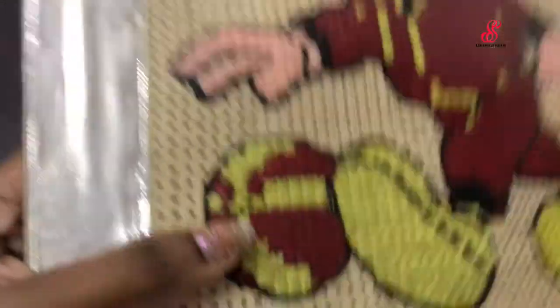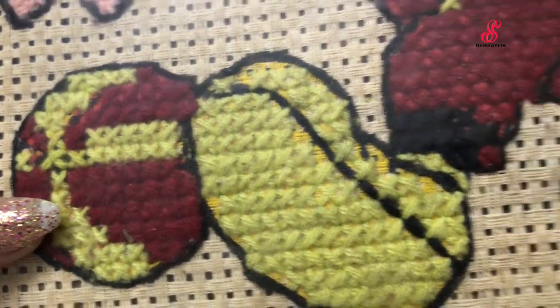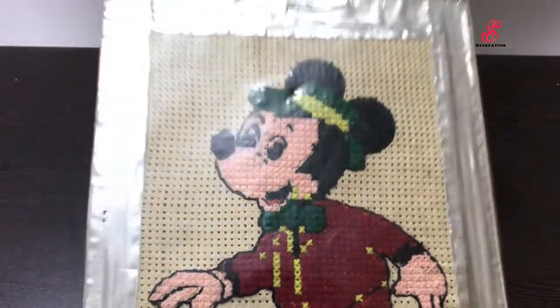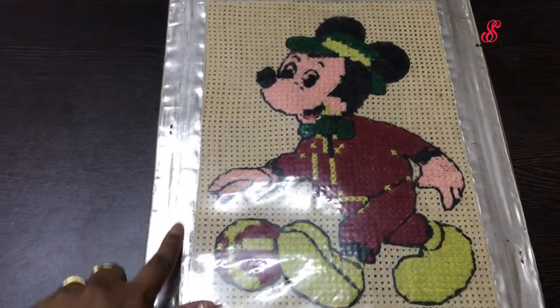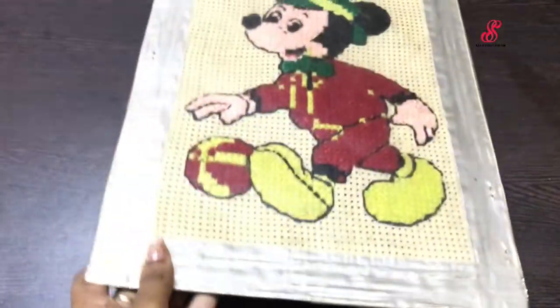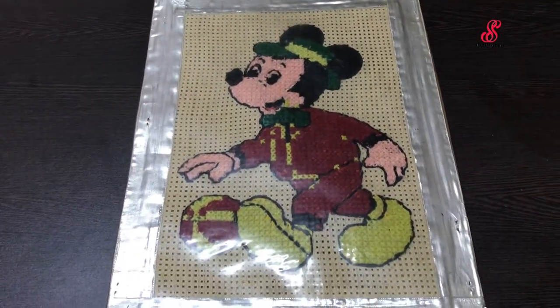The teacher has an idea. We paste it on cardboard, then paste it on silver ribbon. We cover it on a transparent sheet and frame it like this. This is from my first school — my third standard design.